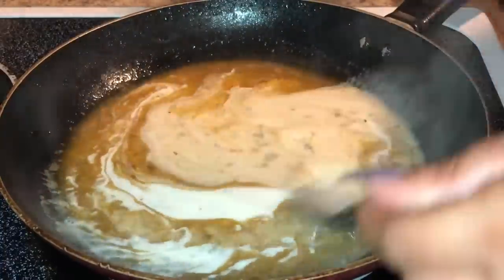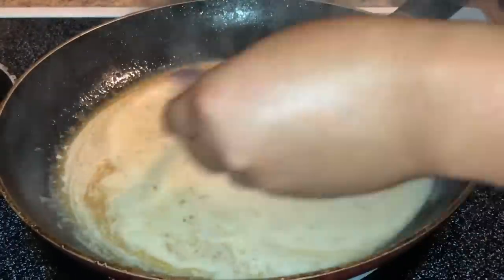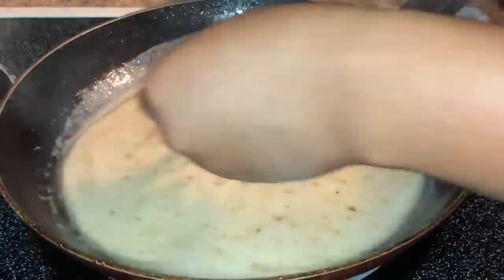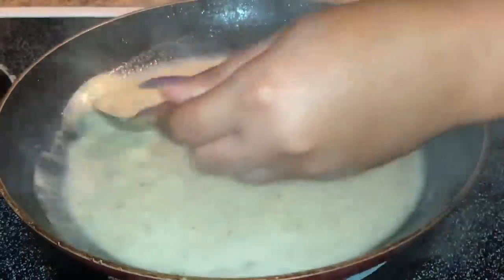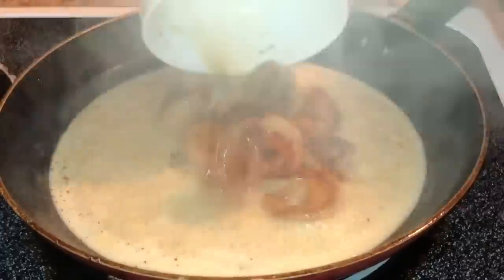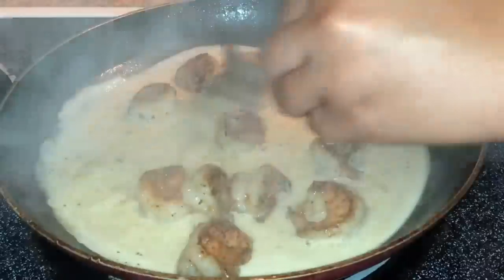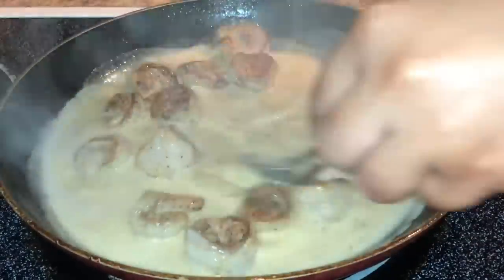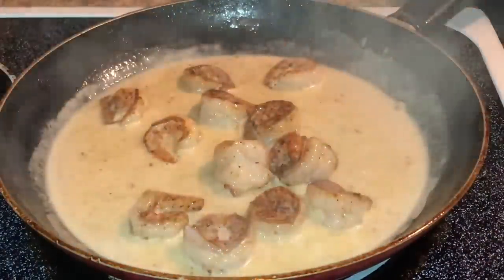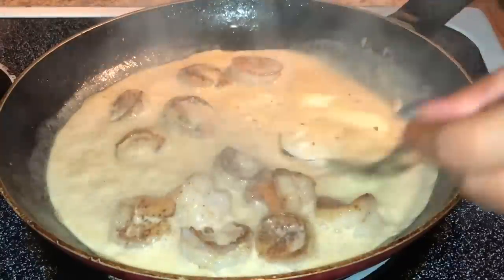After about four to five minutes, slowly pour in some heavy whipping cream — in total I poured in about a third cup — and let that simmer until all the flavors come together, about two to three minutes. Then add those par-cooked shrimp that we set aside, along with a little bit of salt and pepper, and let that cook. If your sauce is a little too thin, take some heavy whipping cream with a little bit of cornstarch, mix that together, and add it to the sauce to thicken it up.